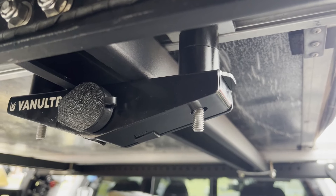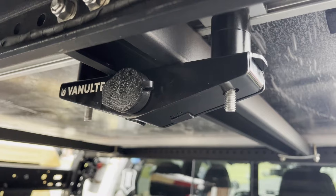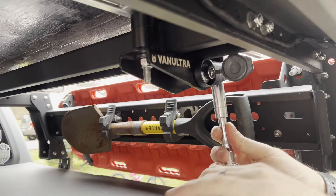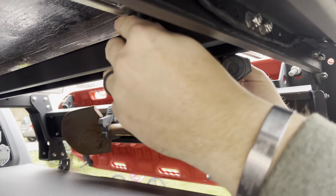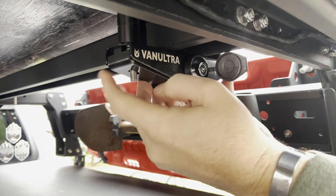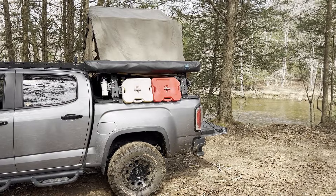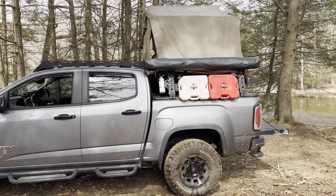One of the standout features of this mount is its low profile design — it adds no extra height to your tent, keeping its sleek and aerodynamic appearance. Another great thing about VanUltra's 2.0 locking RTT mount is its compatibility. It can easily be attached to almost any rack on the market, whether they are round or rectangular and even brand-specific load bars. So no matter what type of rack you have, this mount will most likely fit perfectly.